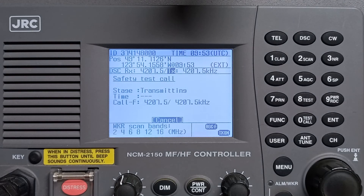We wait for the acknowledgement from the coast station. Just wait a minute.